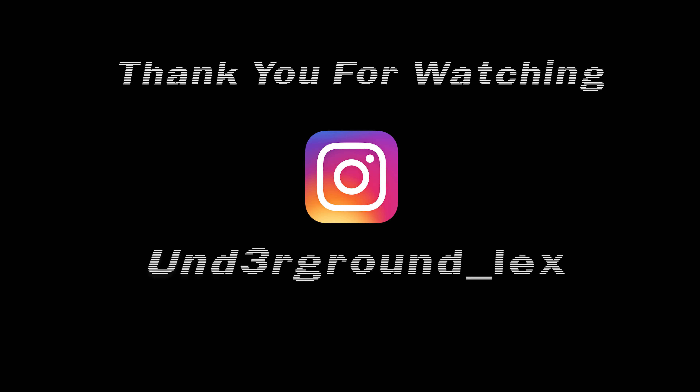I really hope you guys enjoyed this installation video. It's a really easy thing to install. I'll leave the link to the moldings in the description box below. Don't forget to like, comment, and subscribe — peace!